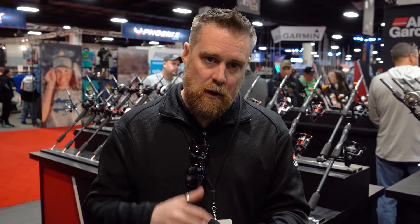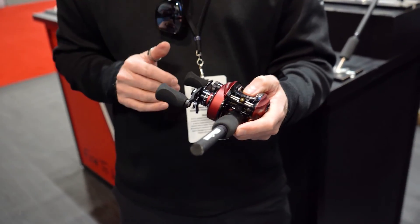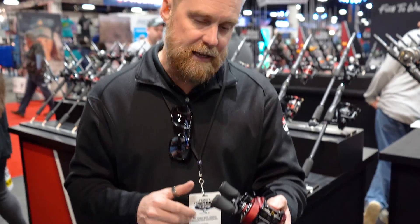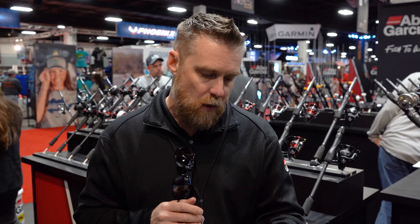It features our PowerStack drag system — a full carbon drag system — which really gives you high drag pressure. On the Rocket, you get 18 pounds of drag pressure. It also has a 90 millimetre full carbon handle with our EVA knobs. It's really comfortable to fish with and gives you a lot of cranking power, particularly with that 10.1 to 1 gear ratio.